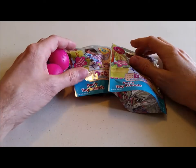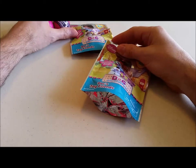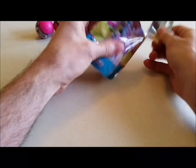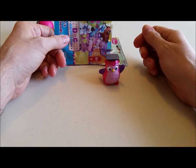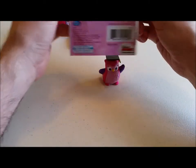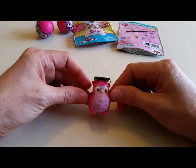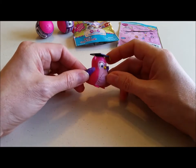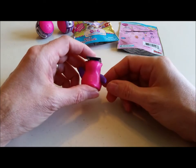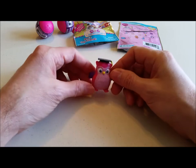Let's open up the first Doc McStuffins package and see what we got inside. Oh, it's the owl! His name is Hootsberg. He's got his little graduation cap on, mostly pink with purple wings. Pretty cute little guy!